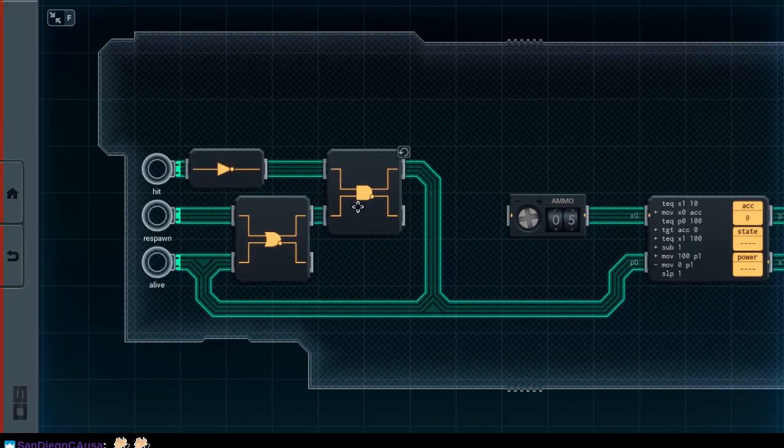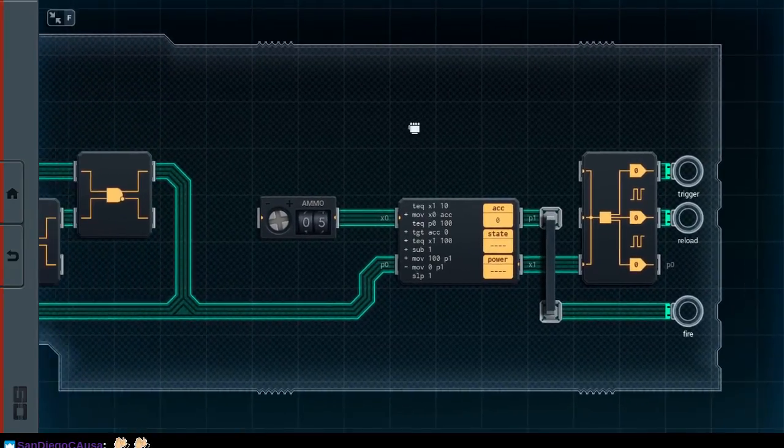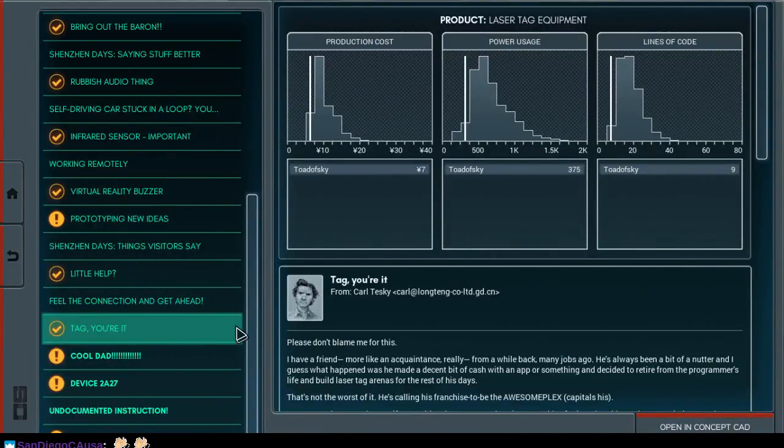Basically what this does is achieve some sort of stateful information on the respawn plus alive, ORed together, which gets negated once you get hit. Just trust me it works. And then the other half of the circuit is pretty simple, although it took quite a few iterations to get to this point. We figured out how to do cool stuff.